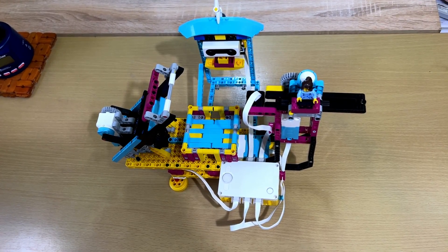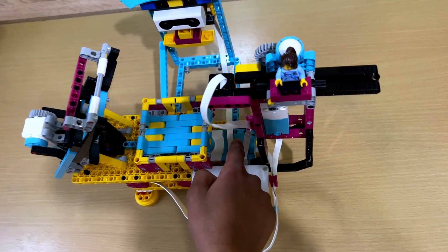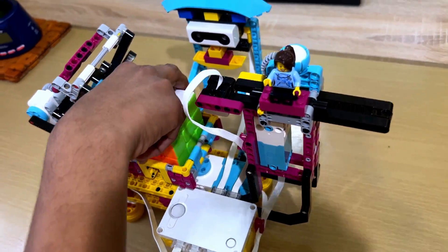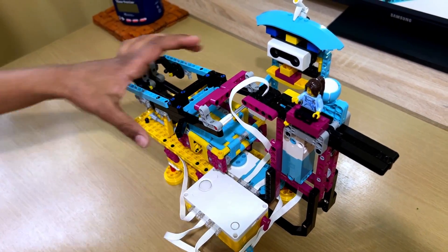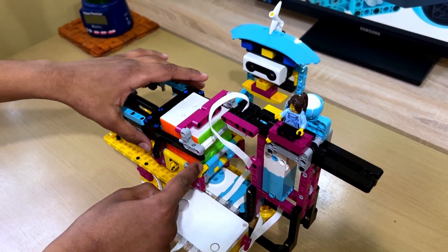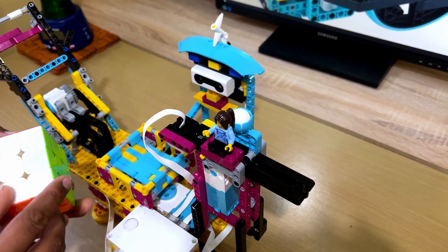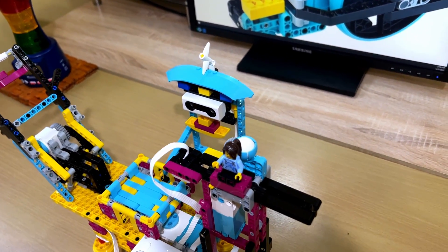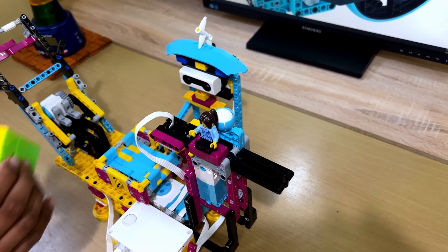As you can see, this is the Primecuber fully built and here are the components. This big motor moves the box where we put the cube in. The small motor moves the arm which grabs hold of the cube, and the big motor will move to make a move of the cube. This color sensor will sense the colors of the cube and it will follow tables to solve it. The distance sensor always makes sure that the cube is in its place, and if it's not, it will stop the program.